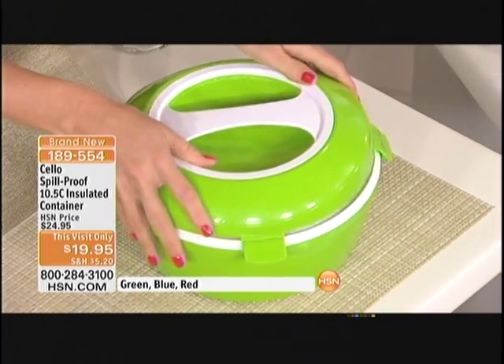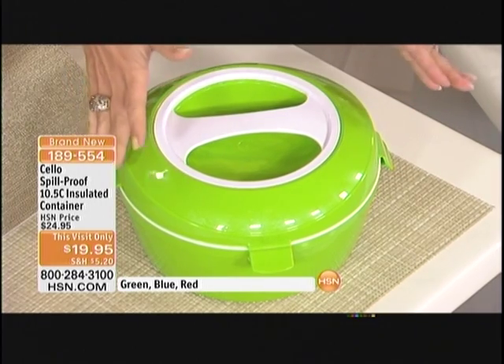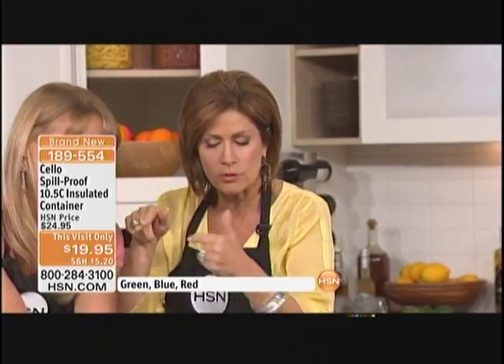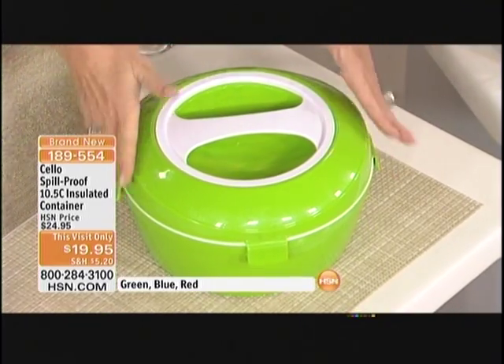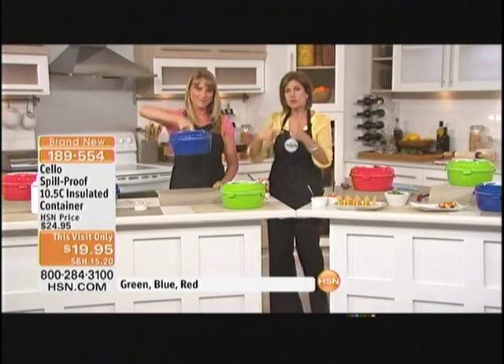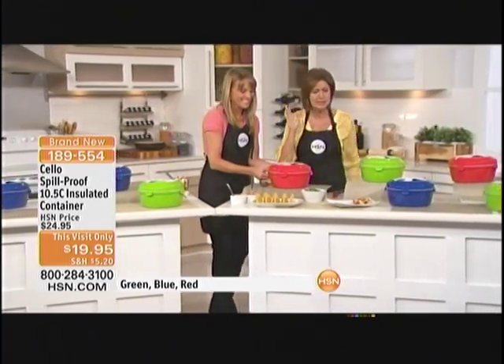It's not just perfect for travel. I call this my squirrel protector — as soon as you put something in the car and you're driving to where you're going, the squirrel runs across the road, you hit the brakes, and all the food goes flying. This is going to keep it nice and protected and cold. And I love the fact that with shrimp, I don't have to put it on ice, because that dilutes everything and makes a huge mess.